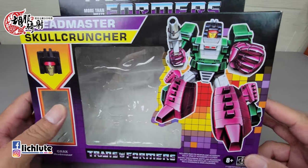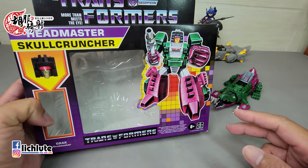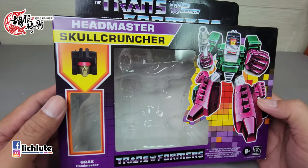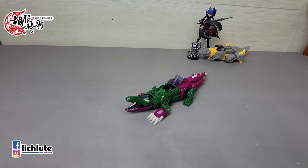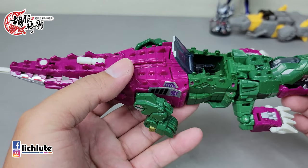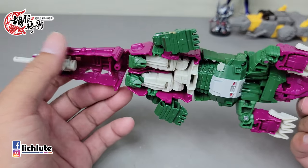欢迎各位再次收看虎不齐射的变形金刚分享时间，这是我们第1347集的节目。今天来给大家聊聊泰坦回归时代第一波推出的The Last Knight玩具里头的恶龙。这次它是用了复古包装的风格重新再版。当年推出的时候属于泰坦回归第一波，跟老顽固同时推出，而恶龙在当时的普遍评价是比较差的。